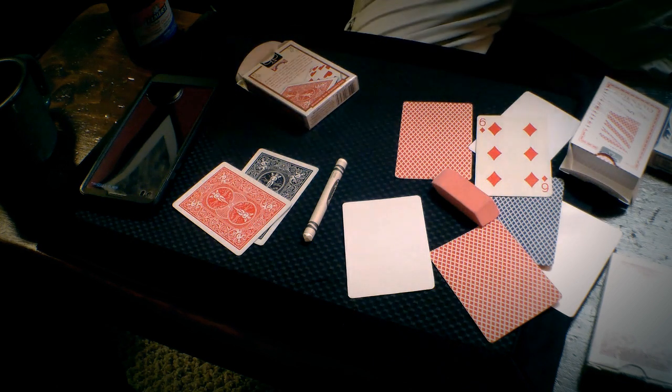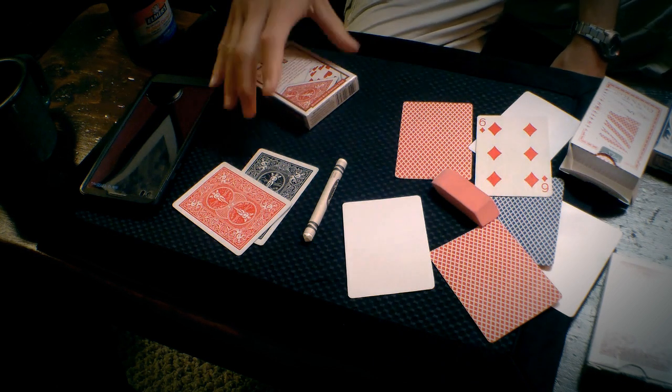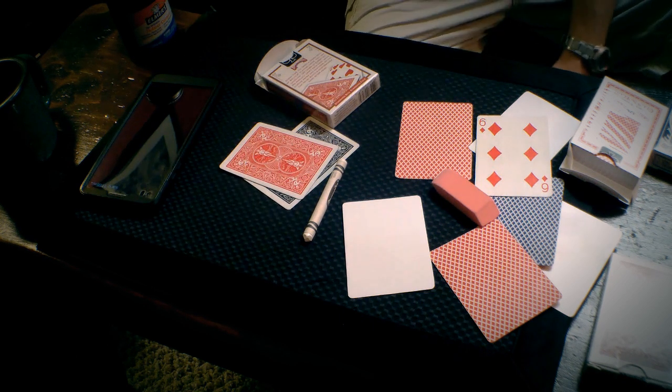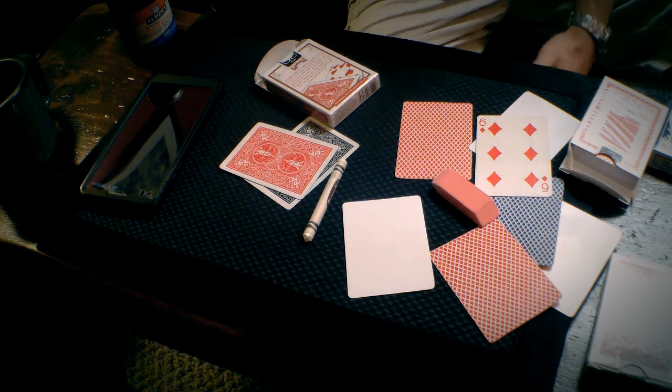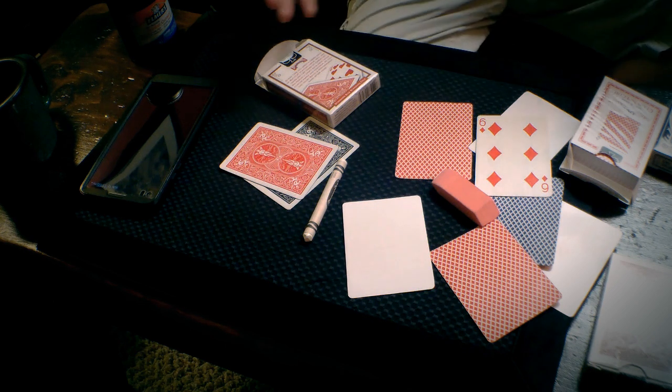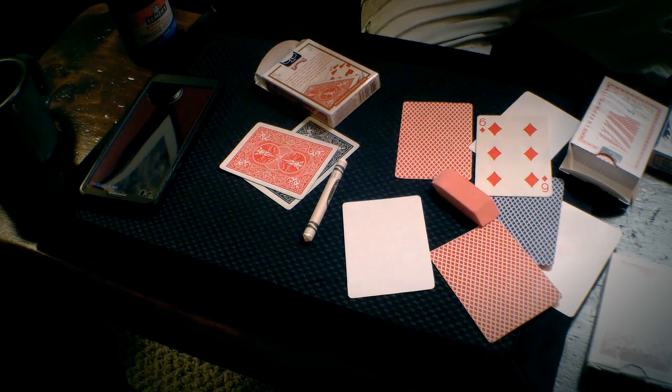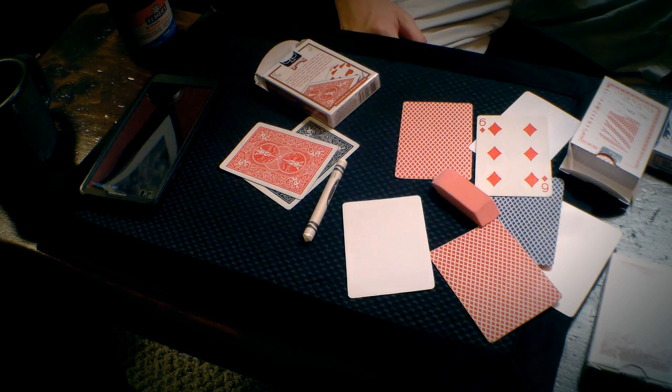If you want cards like that, you can purchase them from Bicycle in the Rider back for your decks, or you can make them. Just know that homemade gaff cards are not going to act and behave exactly like printed cards, so be aware of that.